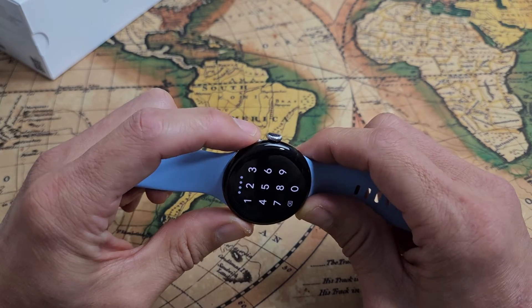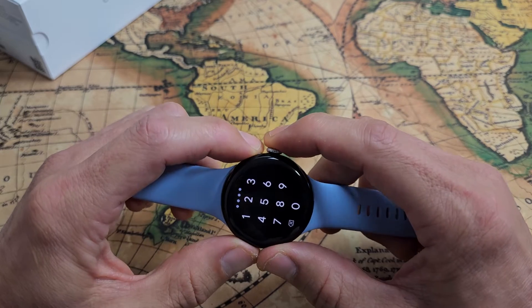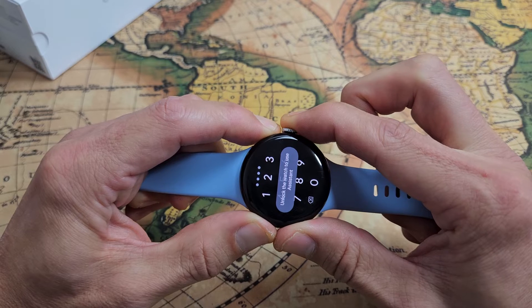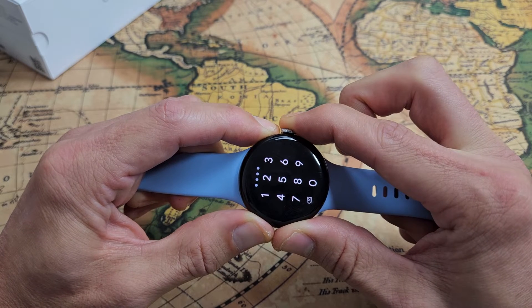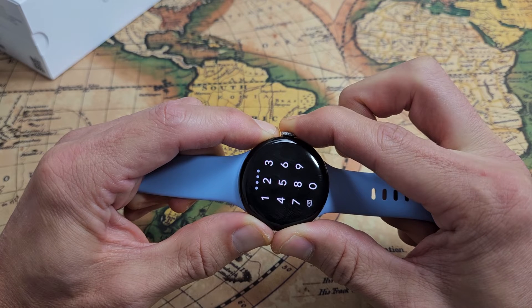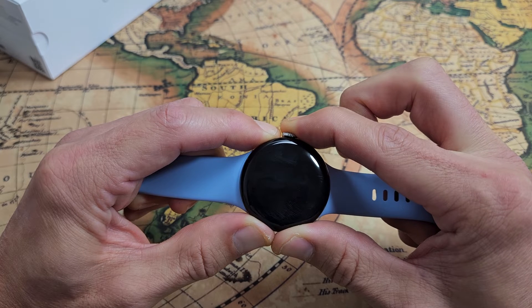Let's do it together. Side button and crown. Ready, set, go — press and hold both buttons. Just keep on holding. Keep on holding. Still holding here — side button and the crown. Waiting for that Google logo to appear. Still holding.